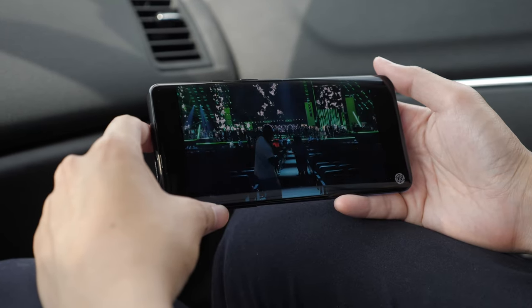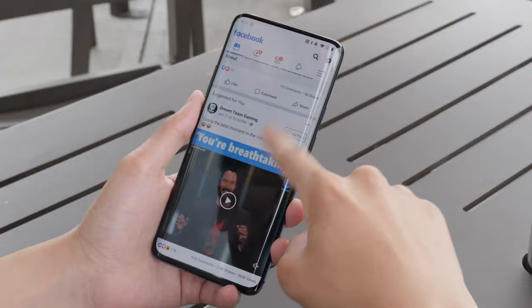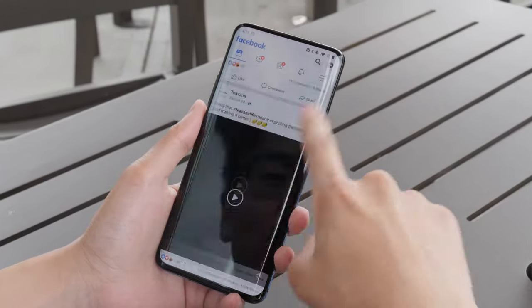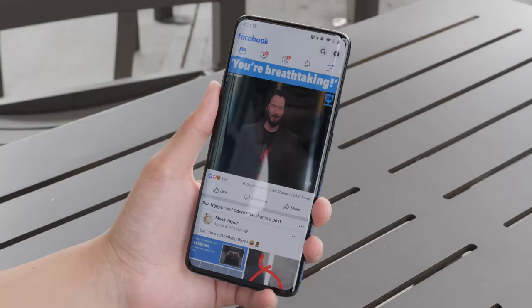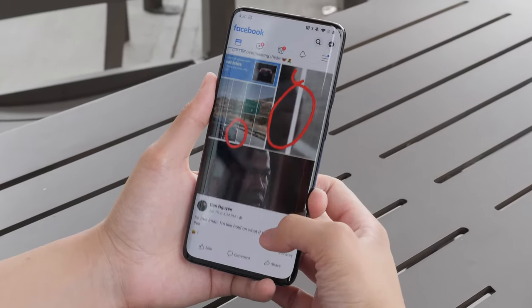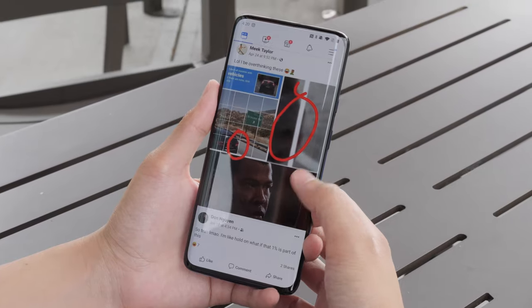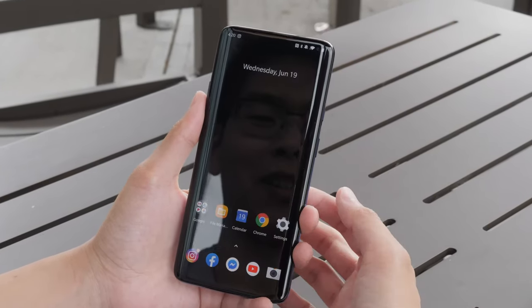The screen is a beast. No notches, no punch holes, no teardrops — all you get is screen. With the crazy refresh rate it's super sharp and super fast, especially when scrolling quickly I can still see how sharp the texts are. For those who game, this is like upgrading your monitor from 60Hz to 144Hz — you can tell the difference. I think the biggest difference between other phones and the OnePlus 7 Pro is the screen refresh rate.